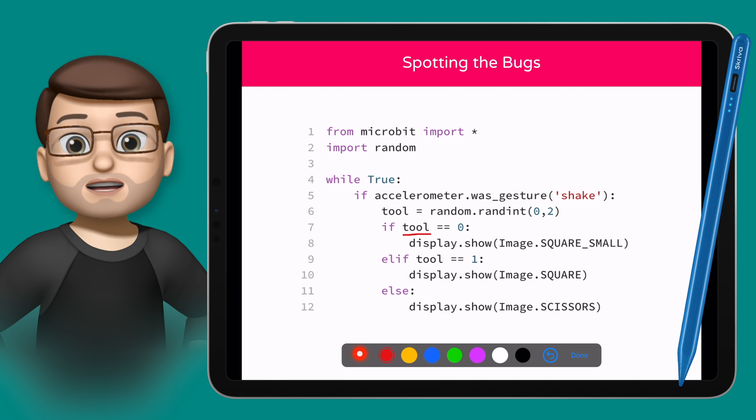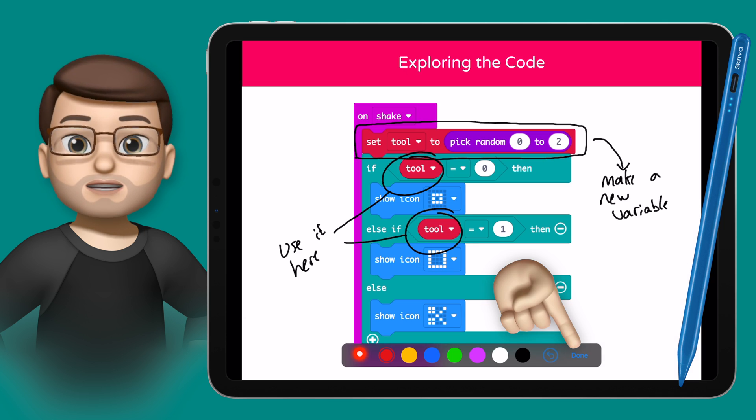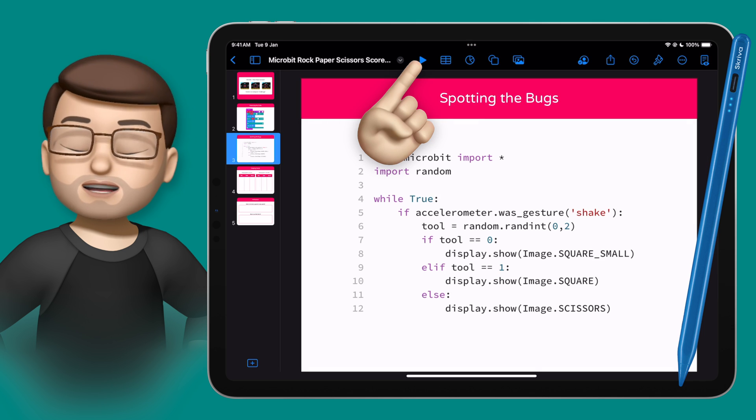As I go backwards and forwards between the slides, it will remember the annotations for this session, but as soon as I pinch and close the slideshow, the annotations have gone. Even if I press play again, they're not going to be there anymore.